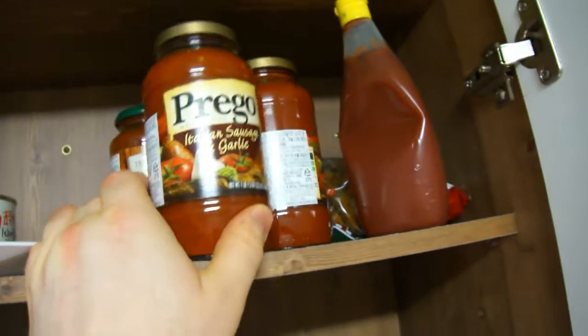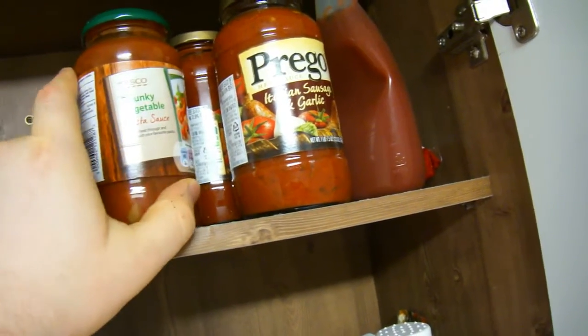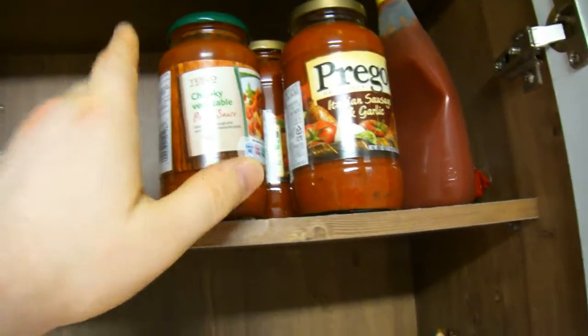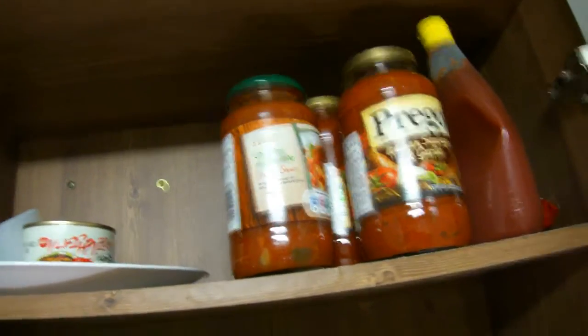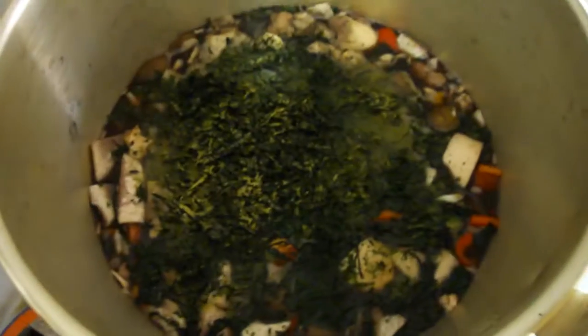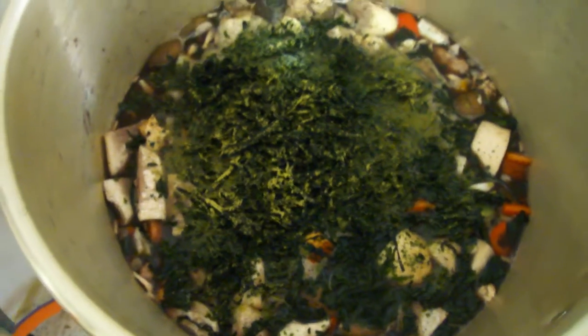And I've got some Italian sausage and garlic, and chunky vegetable pasta sauce to add too. Oh — seaweed with bay leaf powder on it. That's an interesting look.